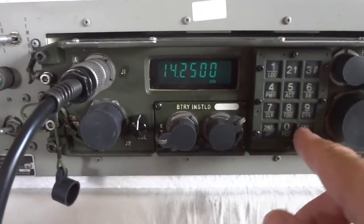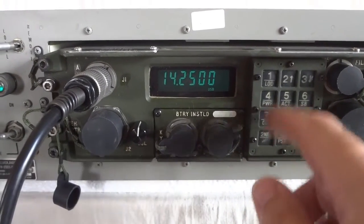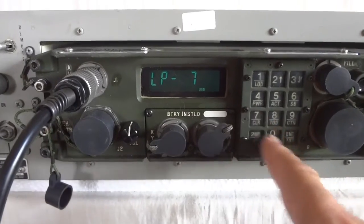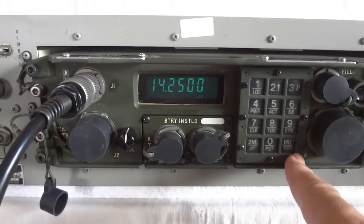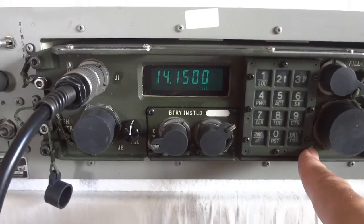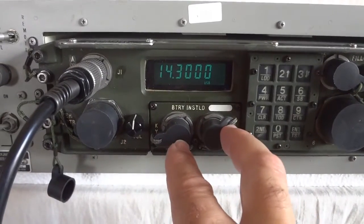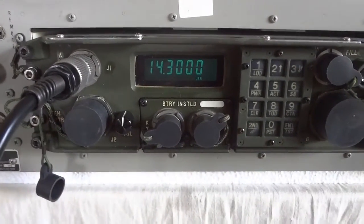It's pretty easy. For instance, if I want to program memory 7 with 14150, first I press the frequency — 141500 — then second PST7, and then that's stored. If I now recall another channel and come back, this is what I just programmed. You can do that for — I think it has 32 memories, I'm not 100% sure. If you put the lithium battery in — it's one of those larger lithium batteries, almost looks like a normal battery — it will retain the memories.